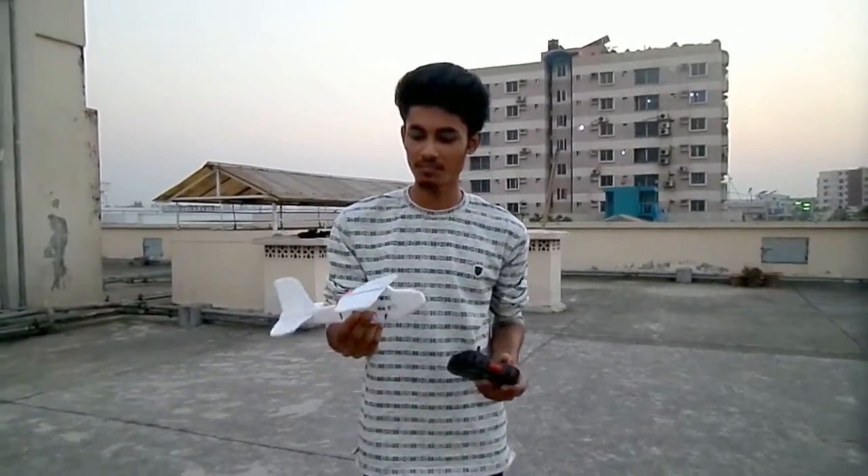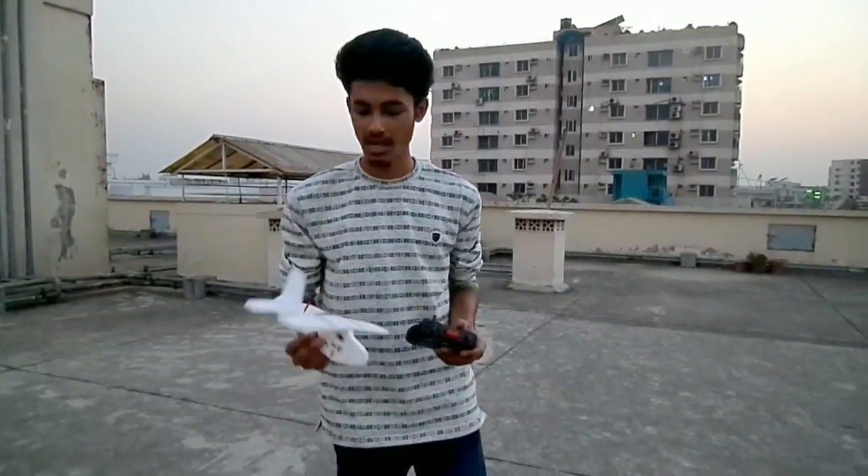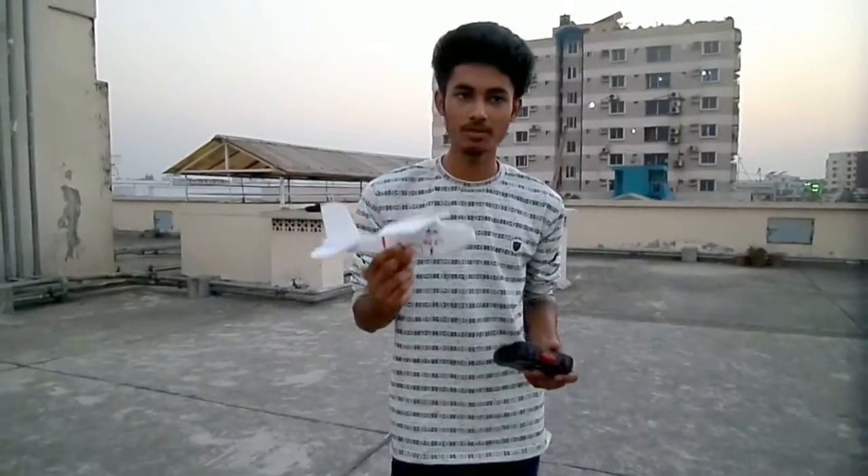Hello viewers! This camera is set in the video, which is a RC Micro S plane. You will see the camera is still made.